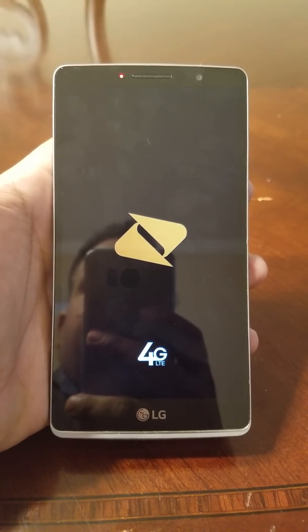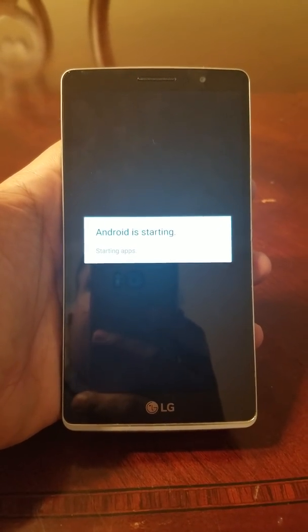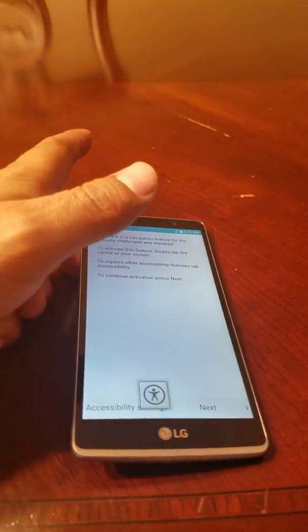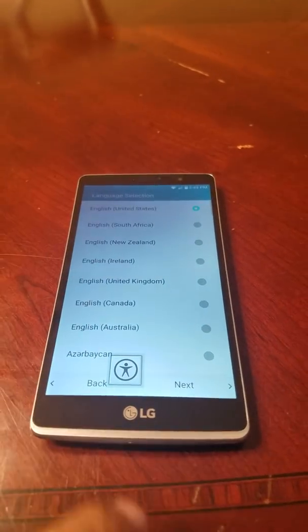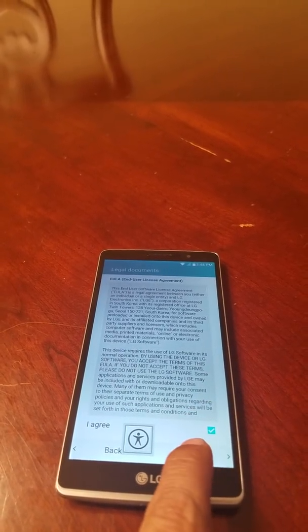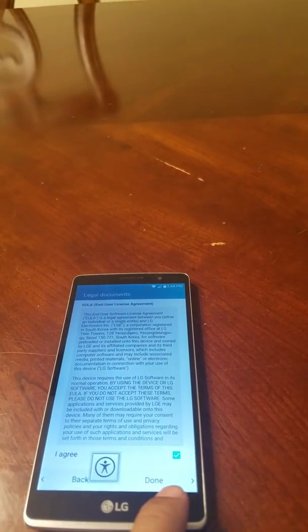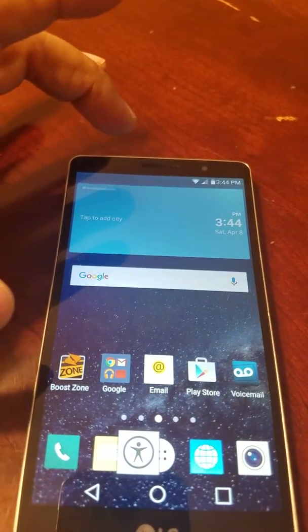I'm not sure if this will work on every LG, but at least on the Stylo and the K10 it will work. Alright, the phone is back on — click Next, agree to the terms, hit Done, and here we are, we're on the phone.